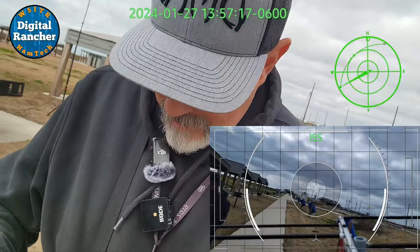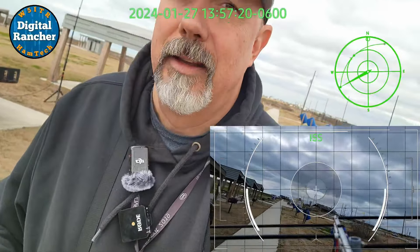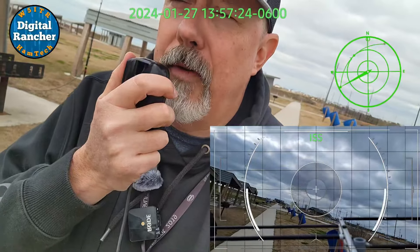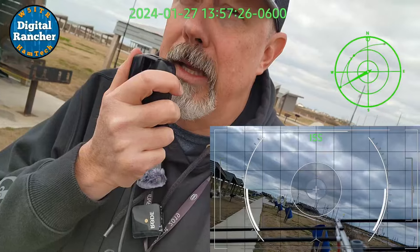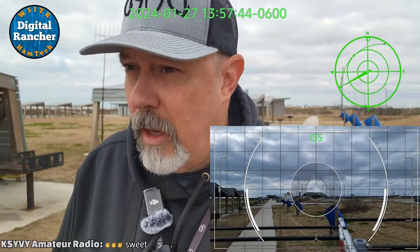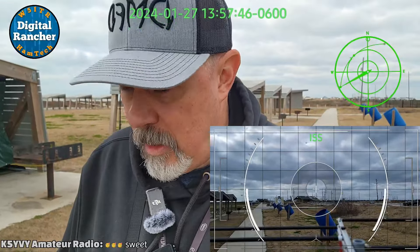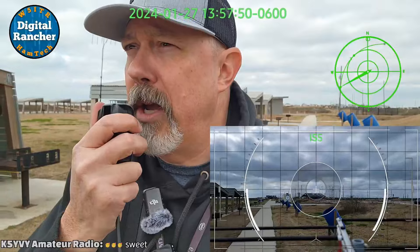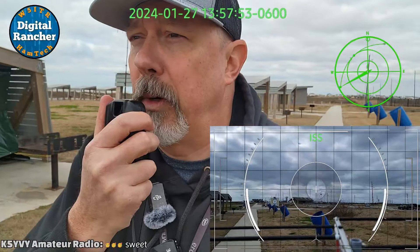Okay, have fun moving there. K8YSE stroke 7, Kilo 7 Romeo Delta Golf. Romeo Delta Golf, W5ITR, Echo Lima 29. Kilo Delta Golf, International Space Station, Kilo 7 Romeo Delta Golf. Kilo 7 Romeo Delta Golf, W5ITR, Echo Lima 29.